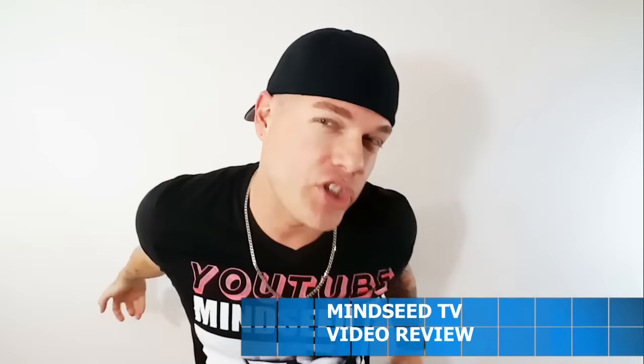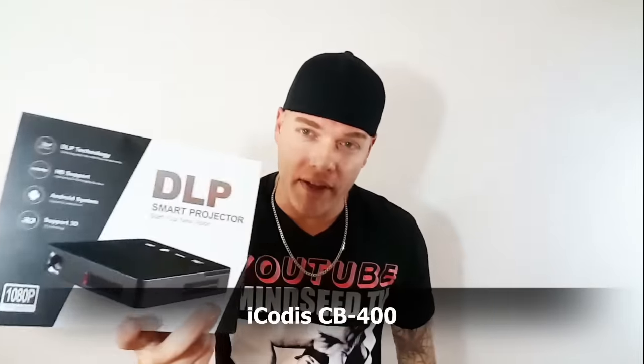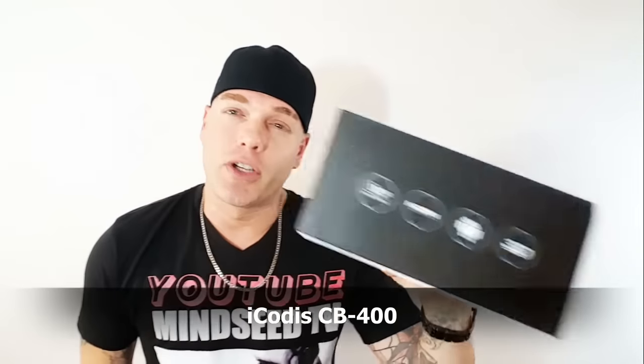You missed me, we all miss each other. I got a brand new projector today — this is a 720p native resolution, very nice, very very bright. I've heard a lot of good things about it and wanted to get my hands on it to show you guys. I'm also gonna give this to somebody out there — leave comments down below, I'll be picking a lucky winner at the end of the month. This is like a $300-$400 projector and I'm trying to hook you guys up. As I grow, you grow — we grow, everybody grows here on Mindseed TV, that's the way we do it.